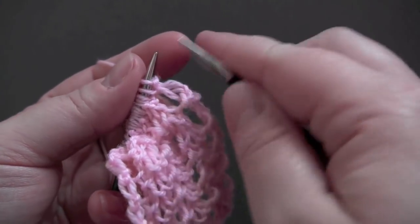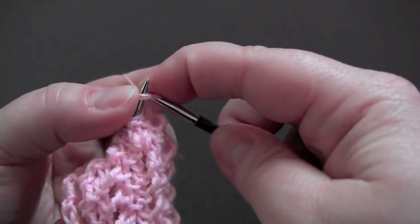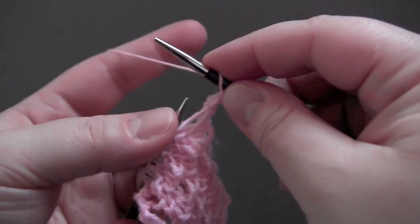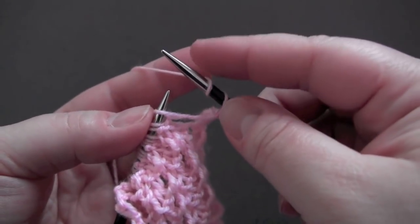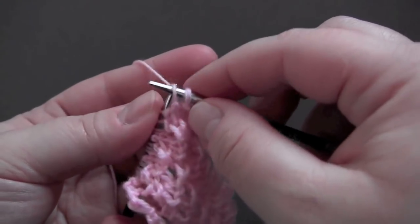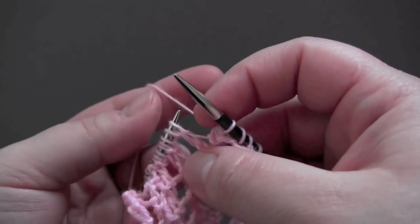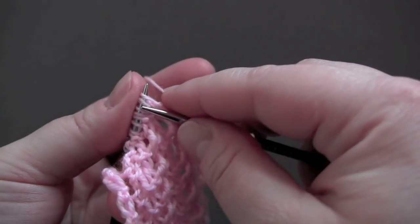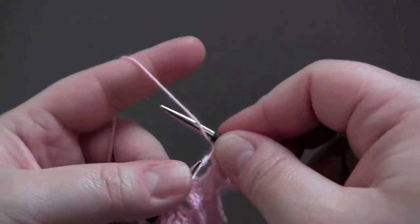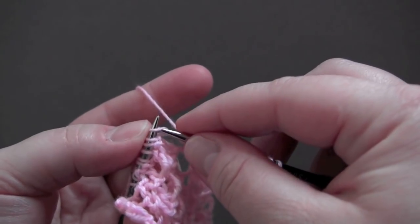For row one, you knit two together, make a double yarn over, and then slip slip knit — and that's the repeat all the way across the row: knit two together, yarn over, yarn over, and slip slip knit.